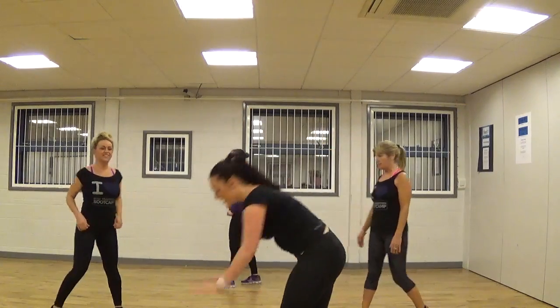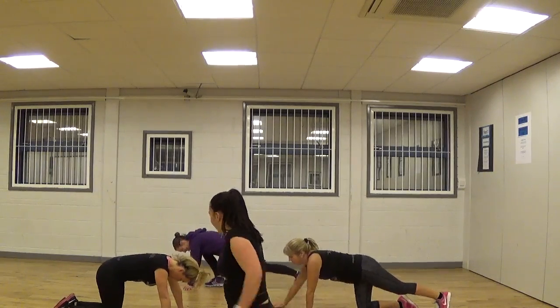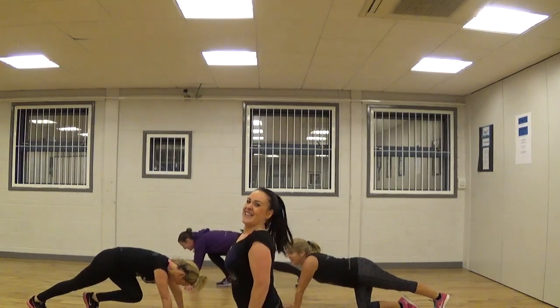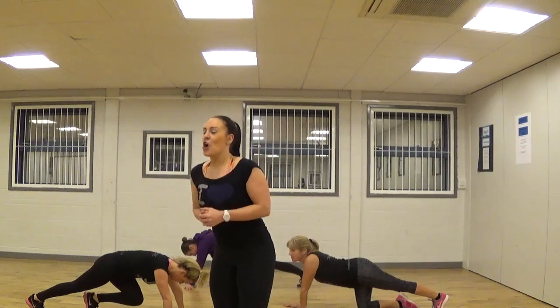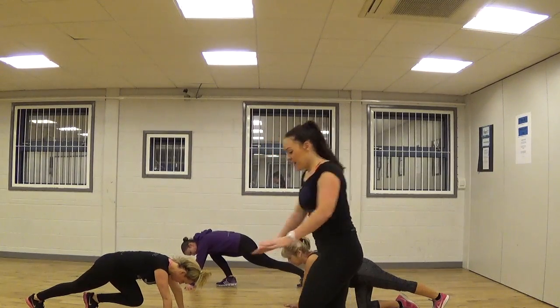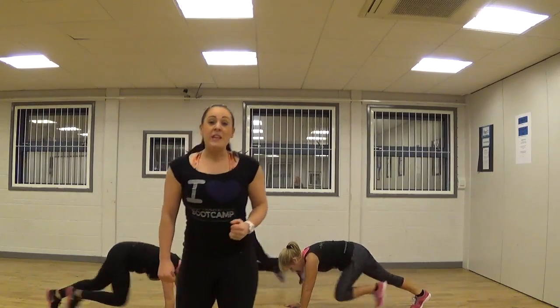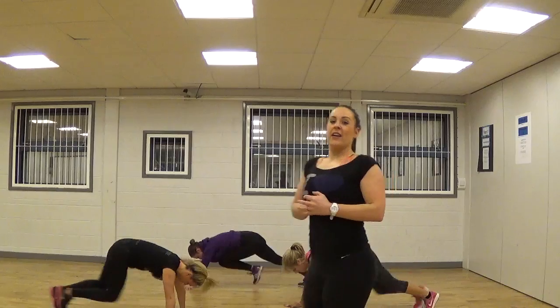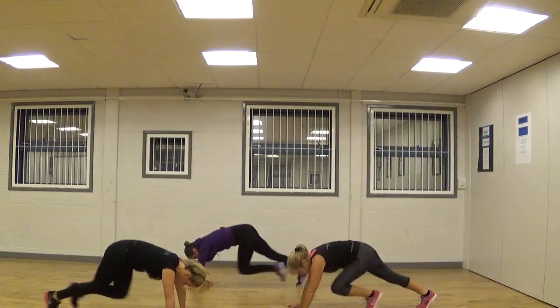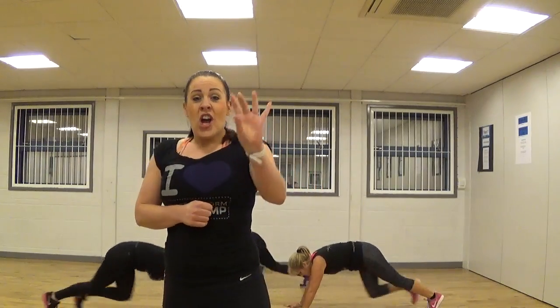Enjoy your rest. Breathe. Full power, everything you've got. Let's go! Keep going with this — it's a tough one. Keep powering through. Brilliant, well done, good work. Keep it up. Ten seconds, just under — keep powering. Five, four, three, two, one — and hold it. You've got a rest.